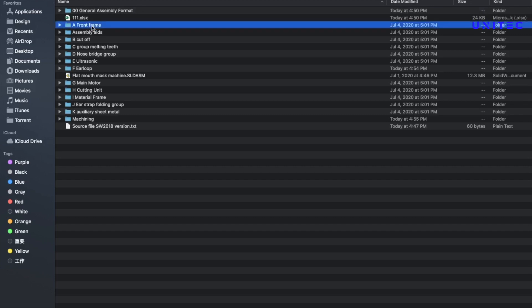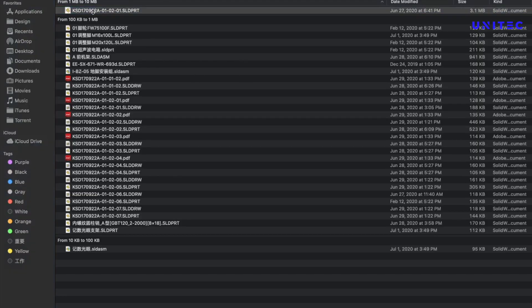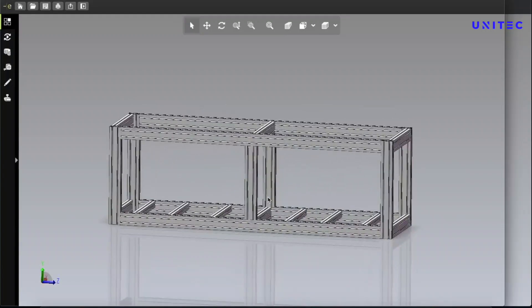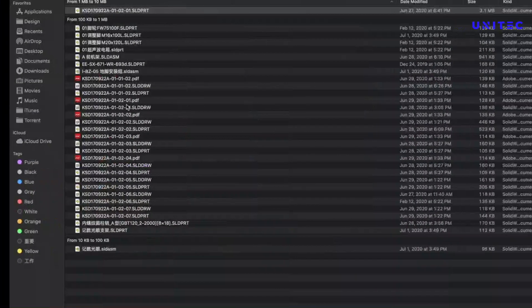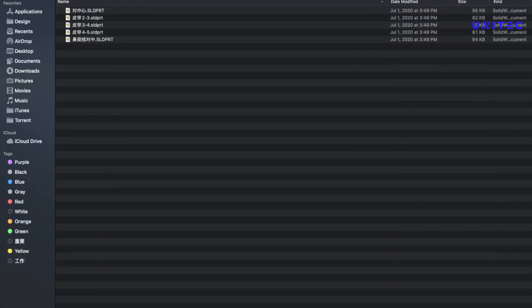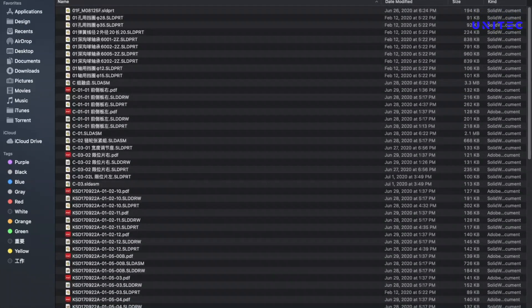Then the front frame — different kinds of parts are separated in different folders. If I sort them by size and open the biggest one, we can see what is inside the design. In this folder we get the frame, and if we go back and open another one, you can see every folder has some small parts.